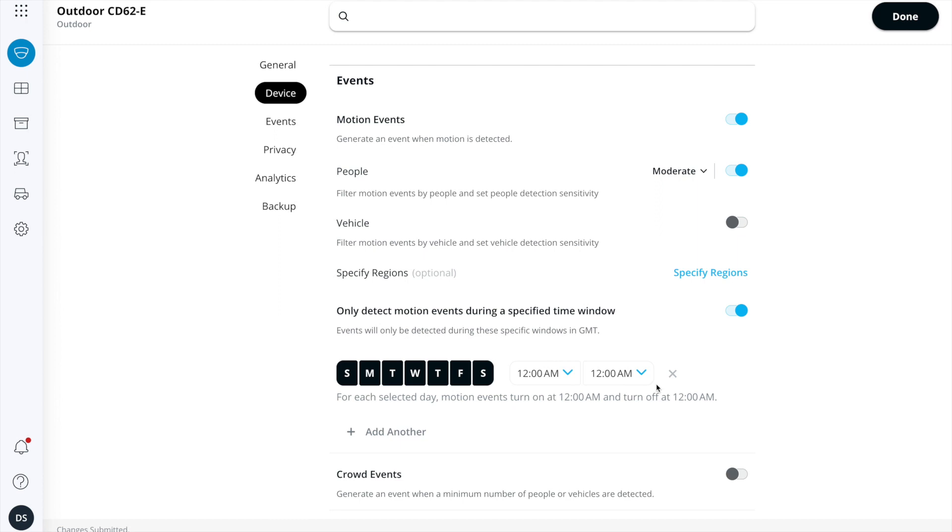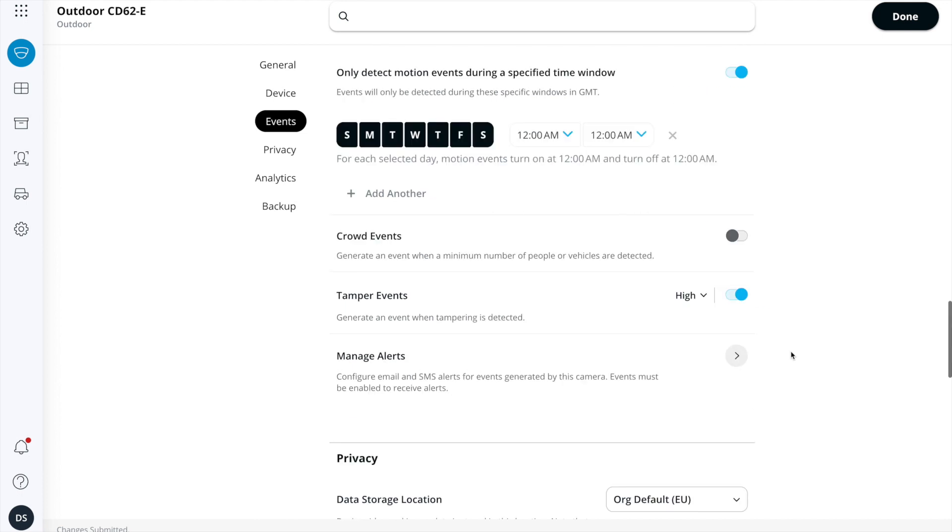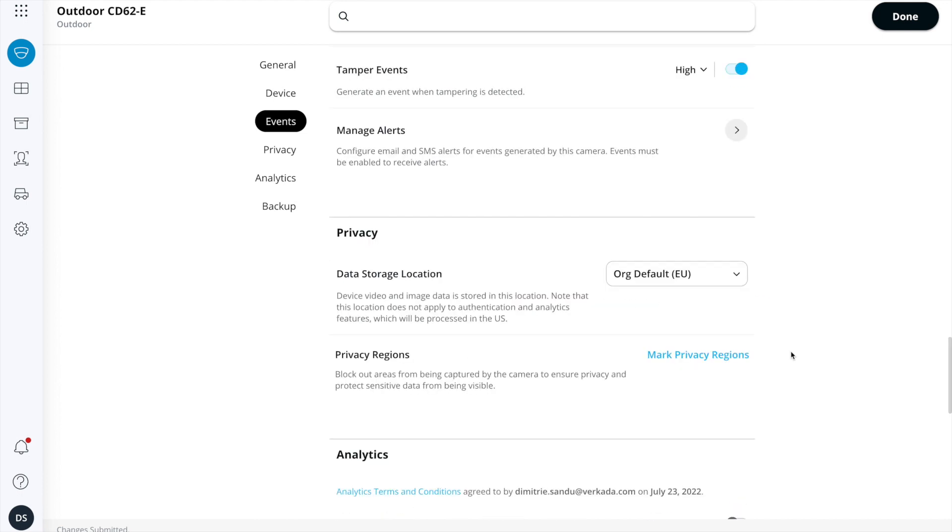Verkada serves these alerts via email, SMS, or APIs. Tampering is turned on by default, so if someone tries to unscrew, shake, or hit the camera, I'll get a separate alert for that. Down at the bottom, I can see that my organization default is to use EU datacenters for any archives or backups. There are various options and it's really up to you on a per-camera basis to set what you require.